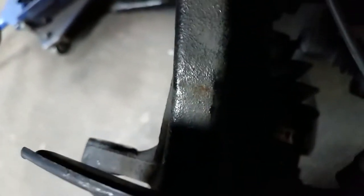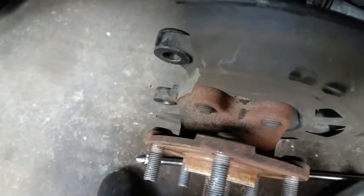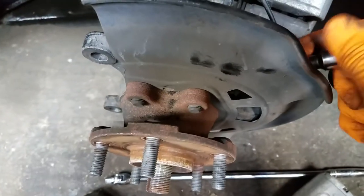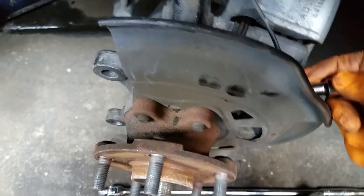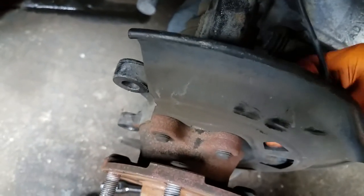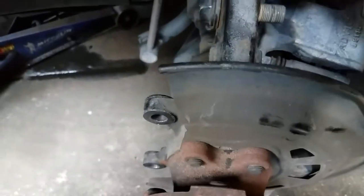Also, remove the brake sensor with a 10mm socket — there is one nut that holds it in place. Just wiggle it out of position and set it out of the way.